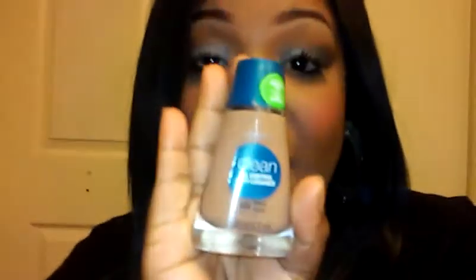This is your girl Chyna coming at you guys with a quick review on a product. This is part of my August favorites and I have to say that I have finally found a drugstore foundation that definitely does what it says it does. This is called Clean by CoverGirl.